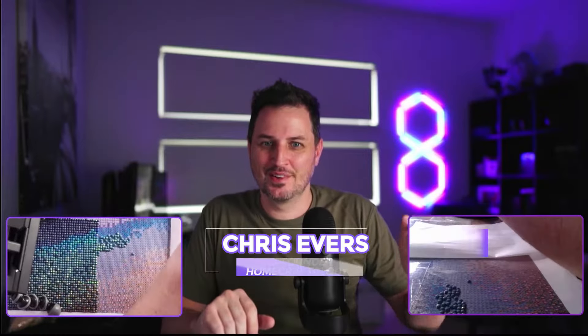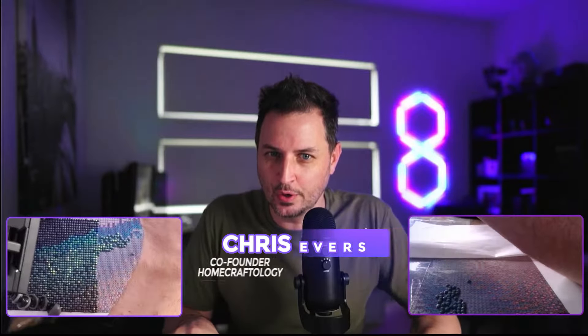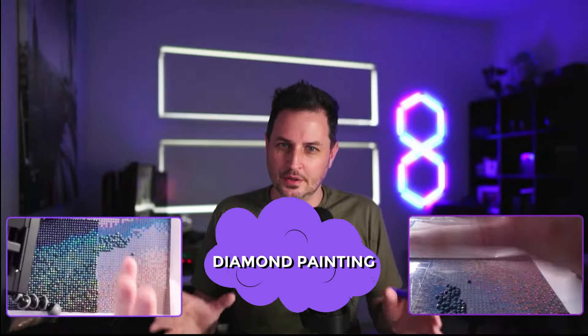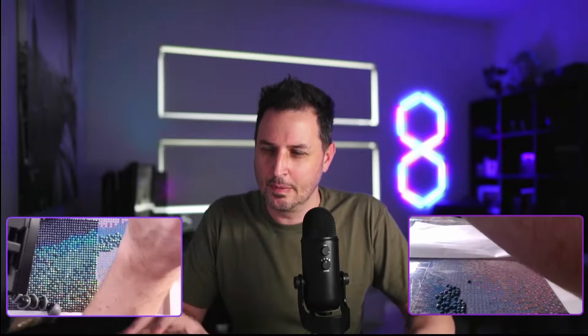Hi, my name is Chris. I'm from a company called Homecraftology and we specialize in selling premium level crafting kits for you to do at home. What I'm going to show you today is a craft called diamond painting and this is a craft that anybody can do, no matter if you're five or 105. Anybody can do this and so many people love this.